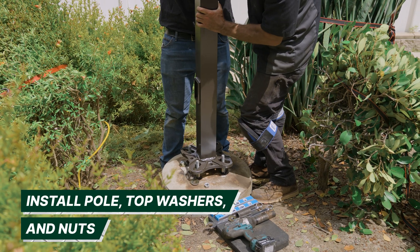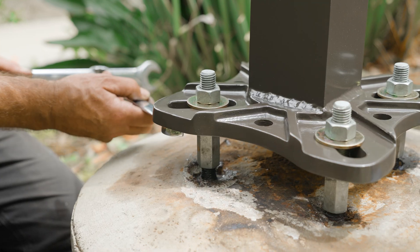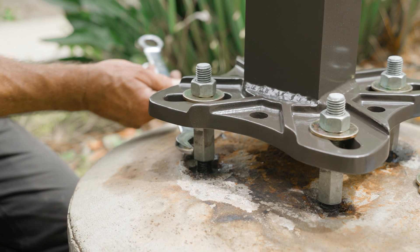From here you can install your light pole, top washers, and nuts. Once the pole is installed, you may need to adjust the thread extenders to fine-tune the pole level.